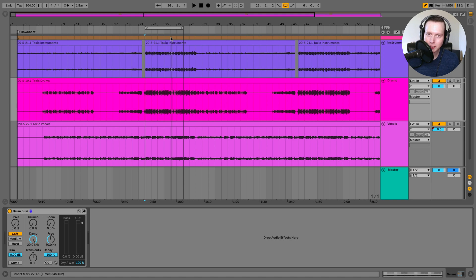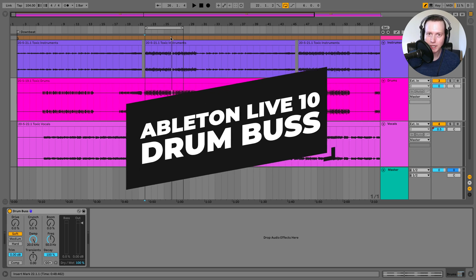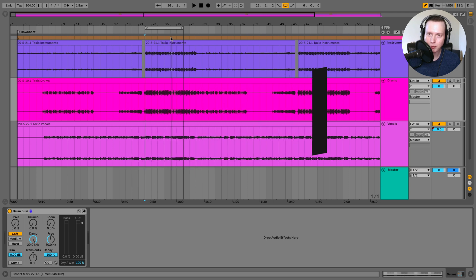Sam Smyers here. Today I want to talk about a tool new in Ableton Live 10 that can really help glue all of your drums together. This new tool is called the Drum Bus, and it combines a range of commonly used drum processing tools into one plugin. If you enjoy this video, please like and subscribe to stay updated with future tutorial videos and help other artists and music producers find content like this.